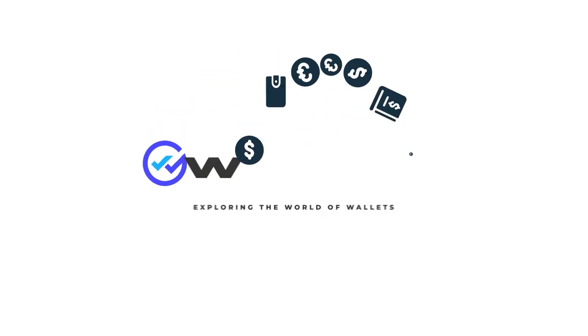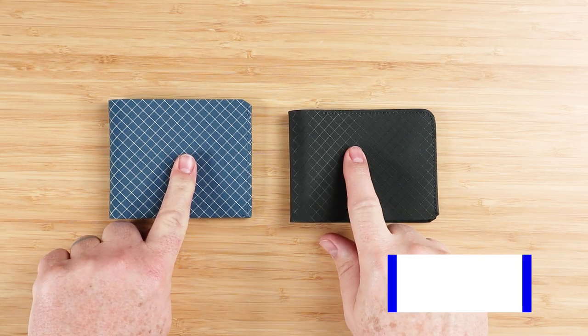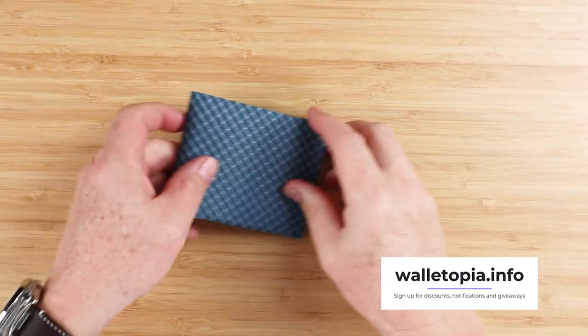Many of you might have seen the release of the FlyFull 2.0 wallet from Pioneer Carry. If you're familiar with the 1.0 version, you might wonder what the differences are. If you've never seen the 1.0 version, then I'll show you, and then you'll know what you're getting with the 2.0 version. This is the 1.0. This is the 2.0. Let's talk about this.